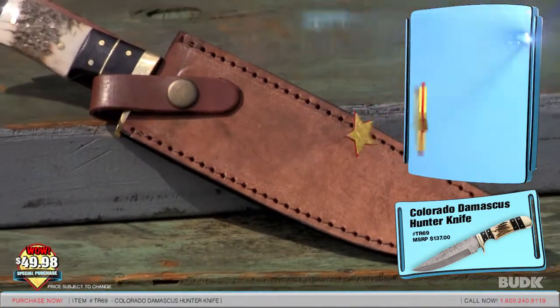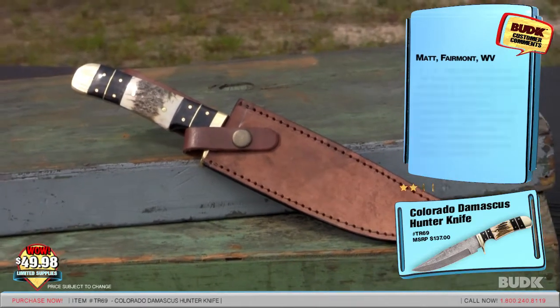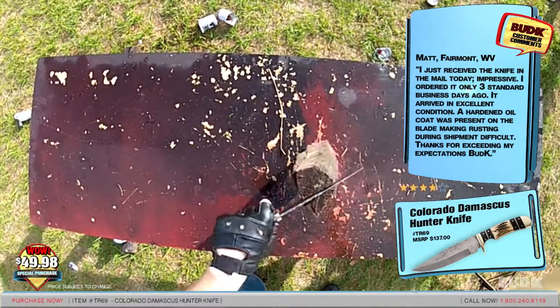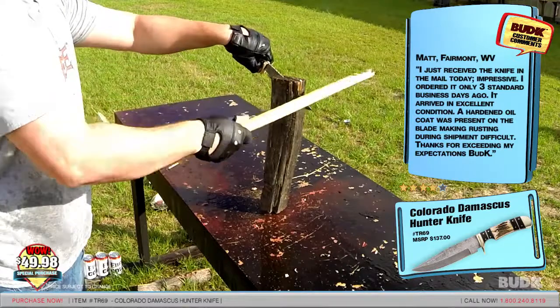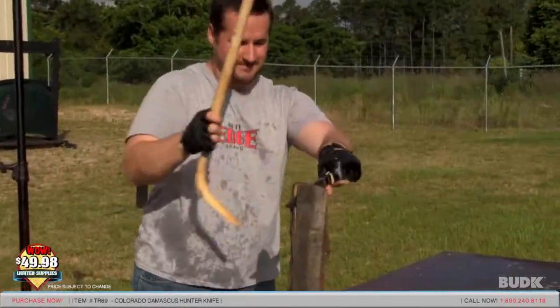Matt from Fairmont, West Virginia gave a rating of 4 stars and said: 'I just received the knife in the mail today. It's impressive. I ordered it only three standard business days ago. It arrived in excellent condition. A hardened oil coat was present on the blade, making rusting during shipment difficult. Thanks for exceeding my expectations, Bud K.'